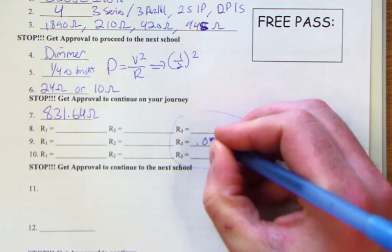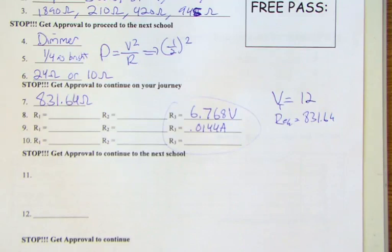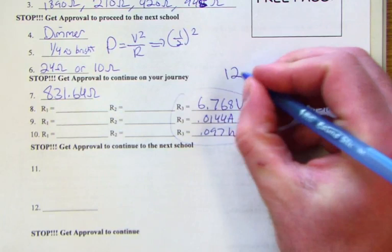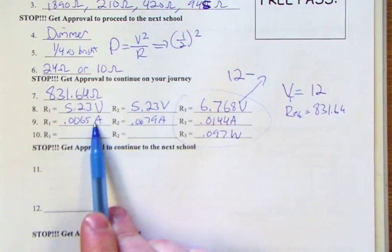The voltage based on the series resistor is 6.768 volts, and filling in a VIRP table, the power is 0.097 watts. Since the other two resistors are in parallel, their voltage is 12 minus that value: 5.23 volts each. With voltage and resistance known for each, we find current, and from current and voltage we can calculate power for each resistor.